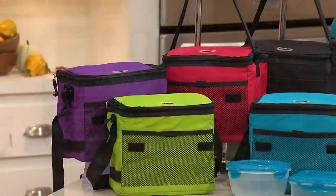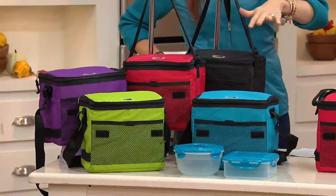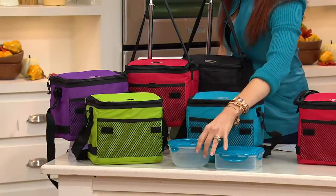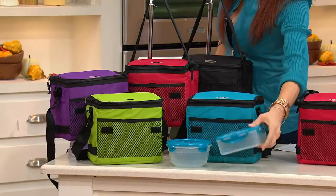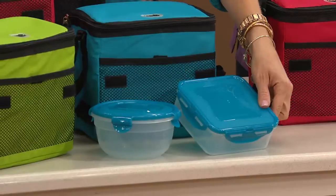Our guys can take them and these are big boy sizes. My Caden still uses the old version of this because it works so well. This is a lunch box and a round container and a square container — not kidding — for under $20. That is beyond to me.